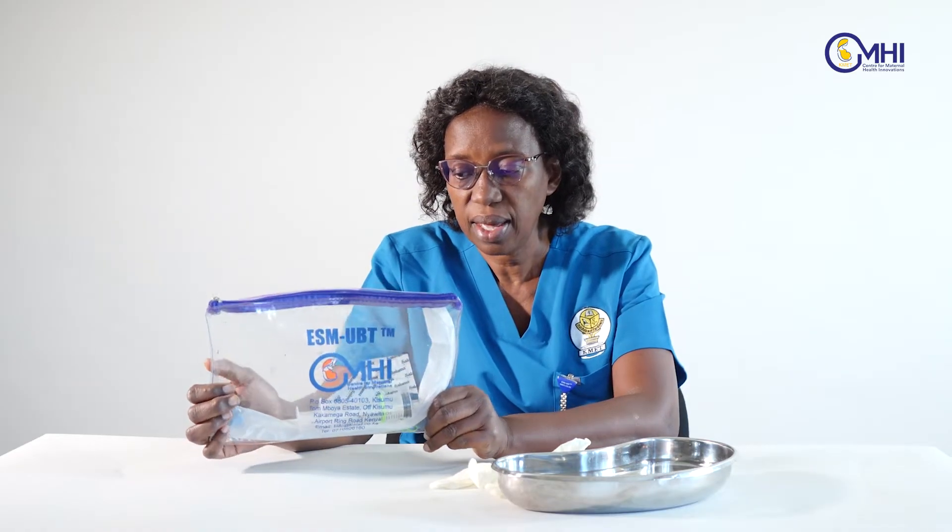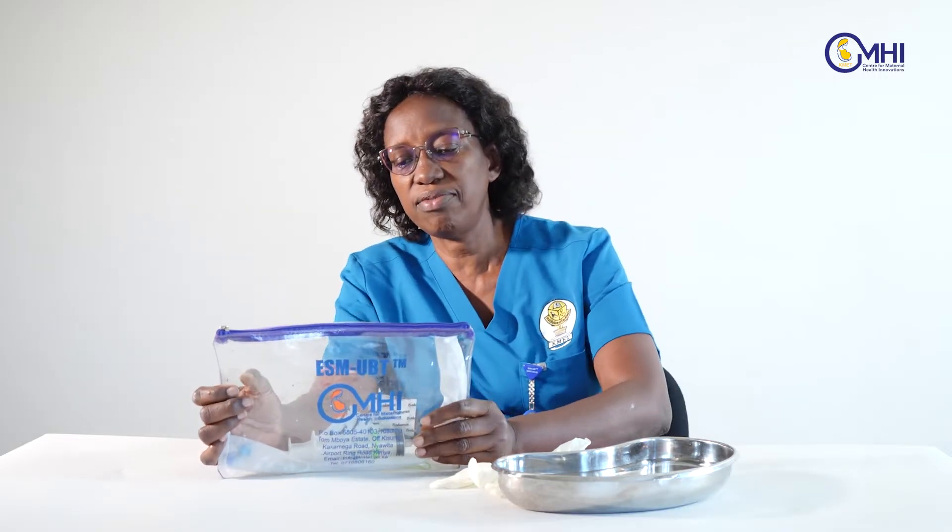This is a uterine balloon tamponade — the Every Second Matters uterine balloon tamponade. The tamponade is used when we have uncontrolled bleeding after delivery and the mother needs help. I'll briefly show you how to assemble it.